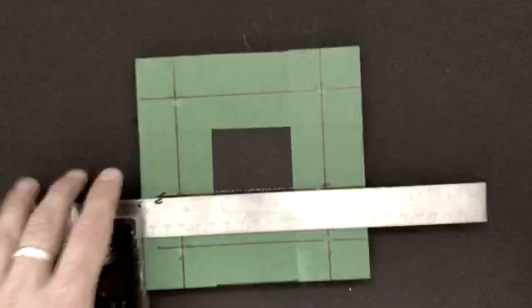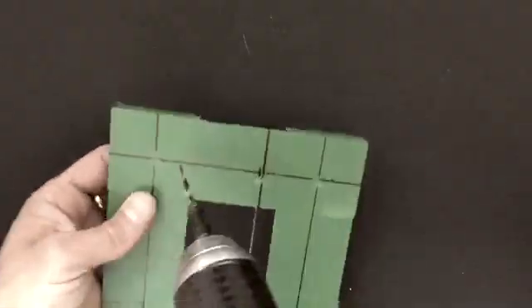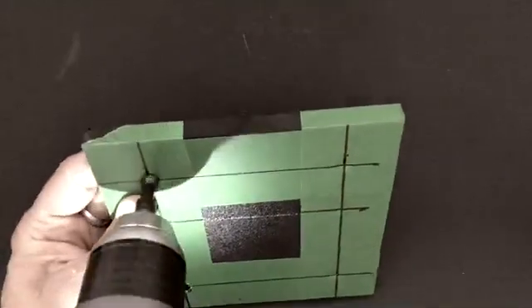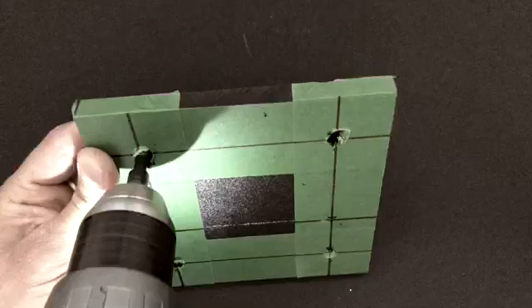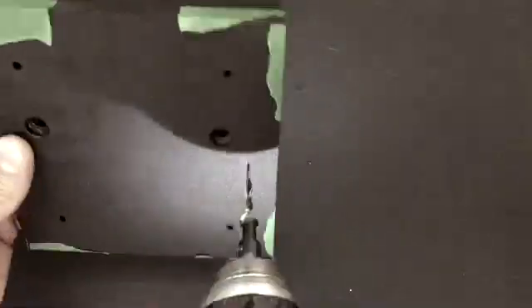From there we're going to pierce through with the eighth-inch countersink drill bit and countersink the four holes for the monitor screws. Then we'll use just the eighth-inch part of the bit to pierce through, flip it over, and countersink the other end.